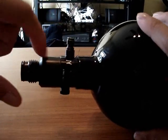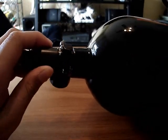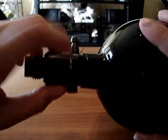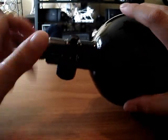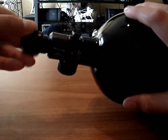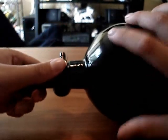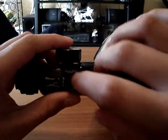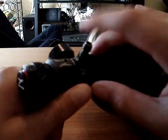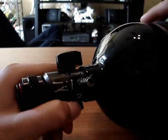I have the brass regulator on. In the future I'll probably get aluminum, but right now I have the brass regulator. The bottle is carbon fiber and this part is brass. It comes pre-lubed, and the fill nipple for this is shorter — it came with a cover, but I lost that.